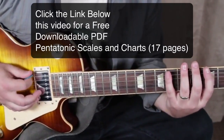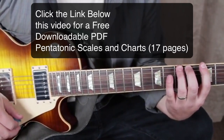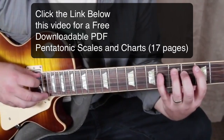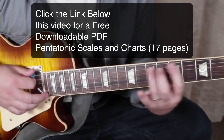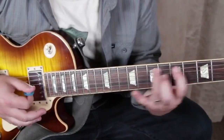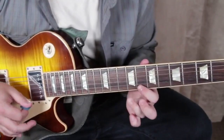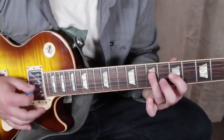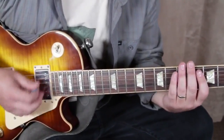Also practicing it where when I play that I hammer it, and then when I get to the A string I hammer it as well. So you can play it really fast that way. And I'm pulling off on the way back.